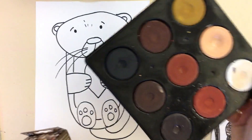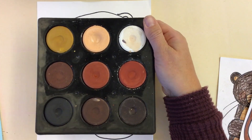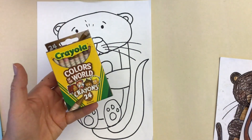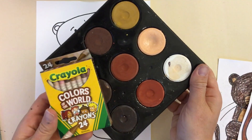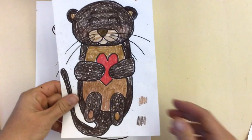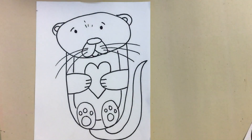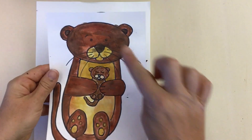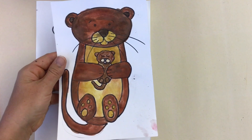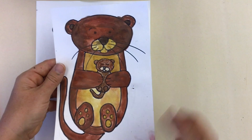The two options I use for coloring are tempera cakes — these are the Jack Richeson tempera cakes — or the Color the World crayons from Crayola. Both are great because there are a lot of different options for brown. This one was colored with the Crayola crayons, and this one was painted with those tempera cakes, so you can see it's a little bit different effect. The little baby otter was done with the crayons since it's a little bit smaller.